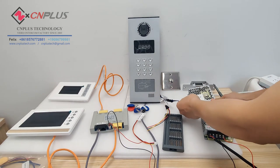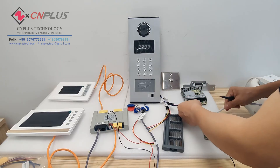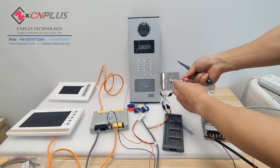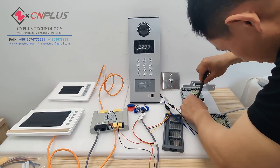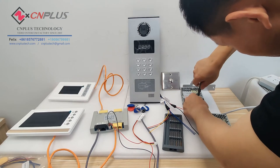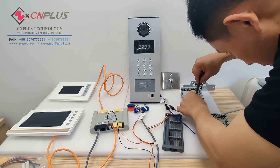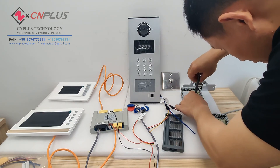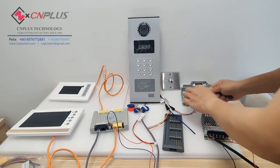This power supply is for the outdoor station. This is the power cable — the same: red wire to the V positive, black wire to the negative.